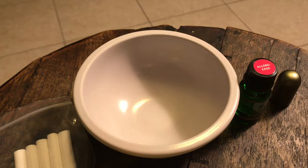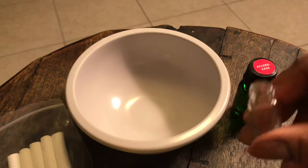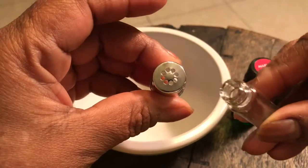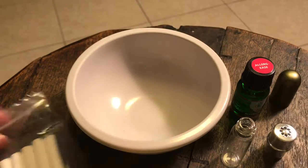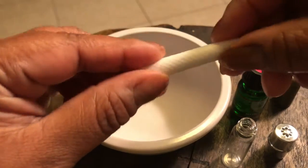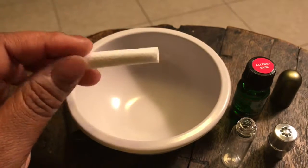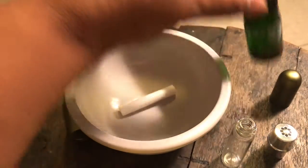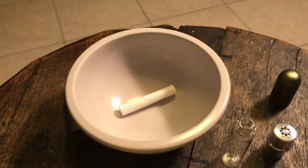Let me open this up. Get one of these cotton wicks — these cotton wicks are organic, none of that funny stuff in it. They're all organic. Put that in the bowl.